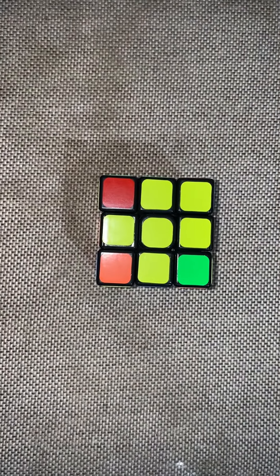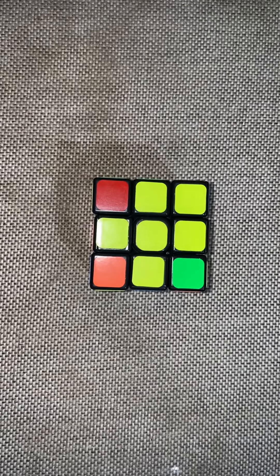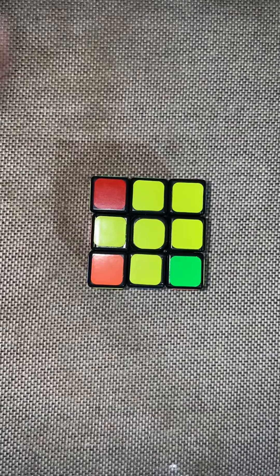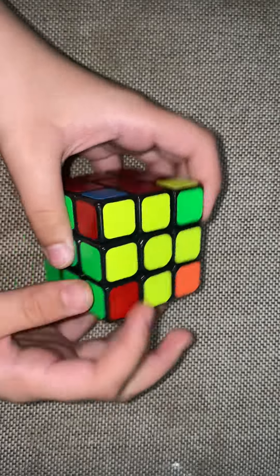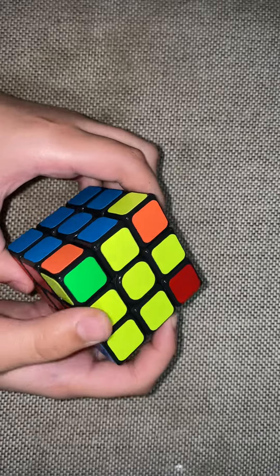Hey guys, welcome back to my Rubik's Cube tutorial. This is Part 7, and in this part we're going to learn how to match the corner colors. In the last video we learned how to match the cross colors.